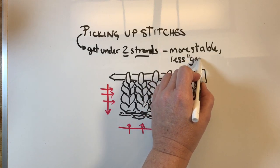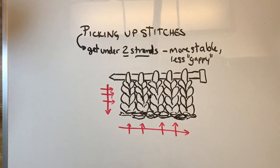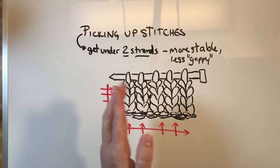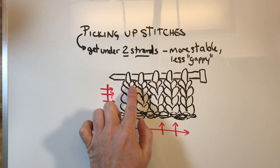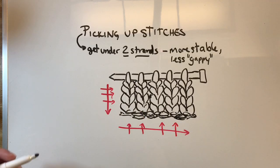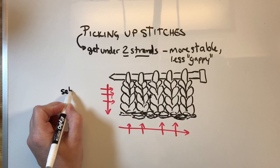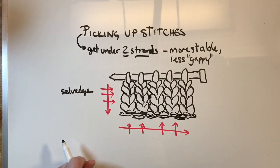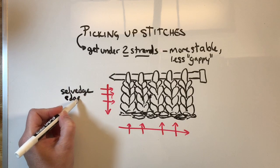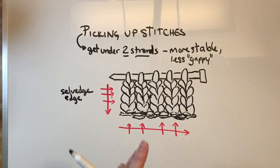Less gappy — if that's even a word. One strand you might pull and leave a big hole. So to do that along the side, you want to make sure that you are picking up stitches one whole stitch in. We're going to be going under these strands — you want to make sure you have these two strands and you're going under both of them, not just the outside edge. Now this can be hard along this edge. The outside edges are called the selvage edge. I may have spelled that wrong, so I will put in the notes if I did. This can look all kinds of wonky and you won't always see it as clearly as in the drawing, but know that that's what we're going for.